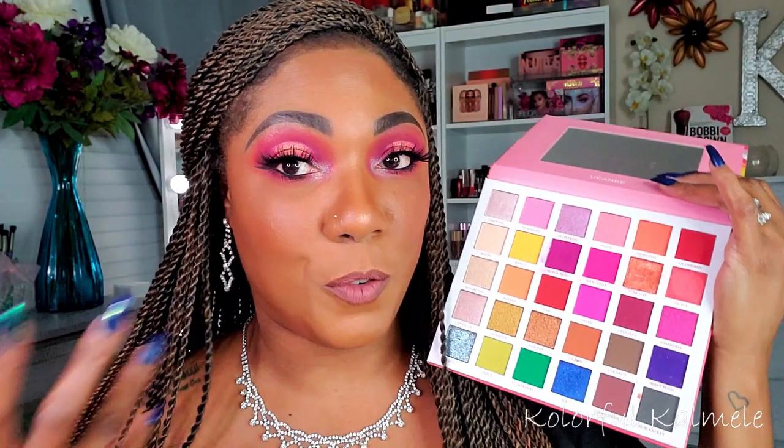If you like it, then stay tuned because I do have a full tutorial for this. I'm not sure if I'm going to keep the face part in or not because I do want it to be a quick video, but if you're looking for a Valentine's Day eye look, stay tuned because it's coming up next.